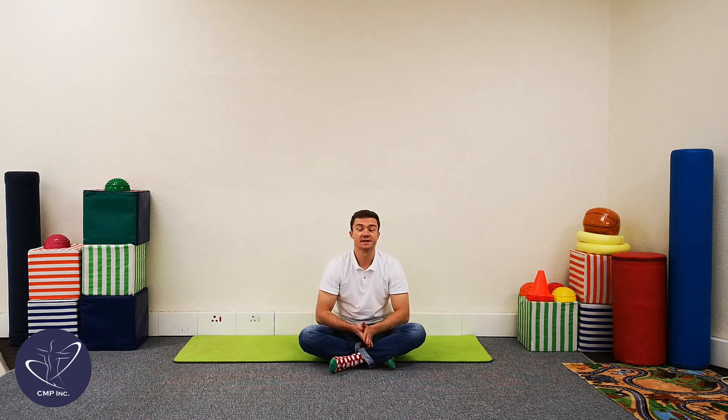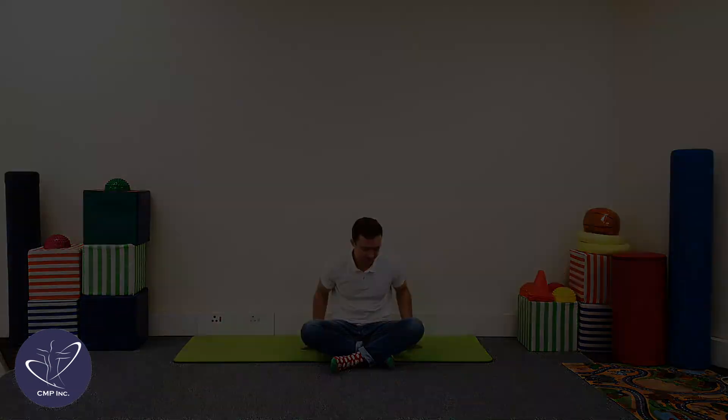Fantastic work guys, and that concludes our exercises for today. Thanks for joining us. Mom and Dad, if you felt that your child was struggling during this activity, please feel free to contact one of our therapists here at Christian Morgan Physiotherapy and we will contact you soon. We'll see you guys next time. Cheers for now, bye.